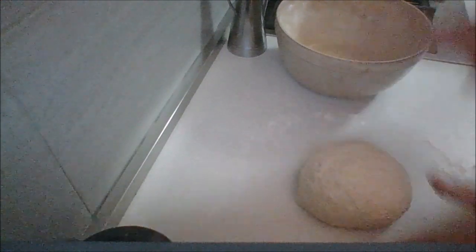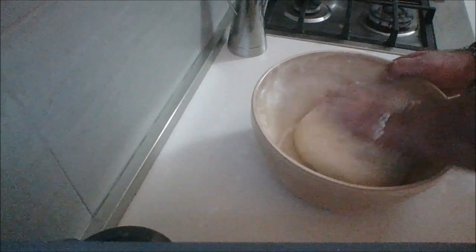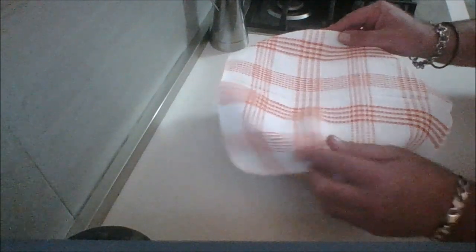I'm going to put this in my bowl, lightly oiled, cover it and let it rise for about a half an hour until it doubles in size and we'll bring you back.